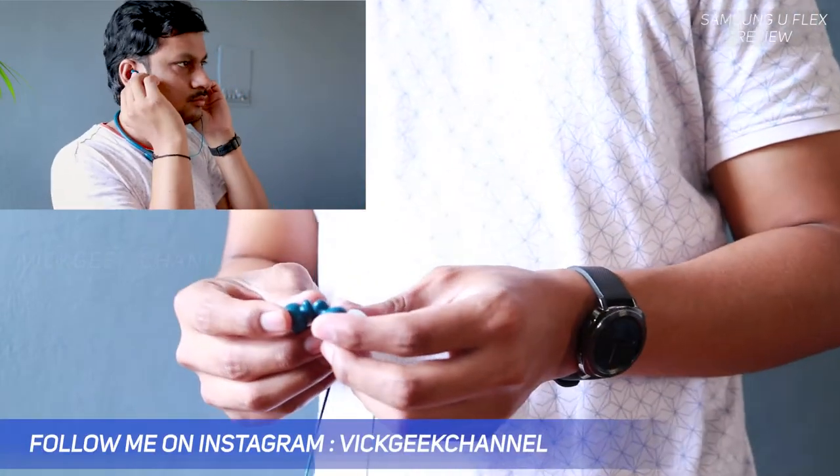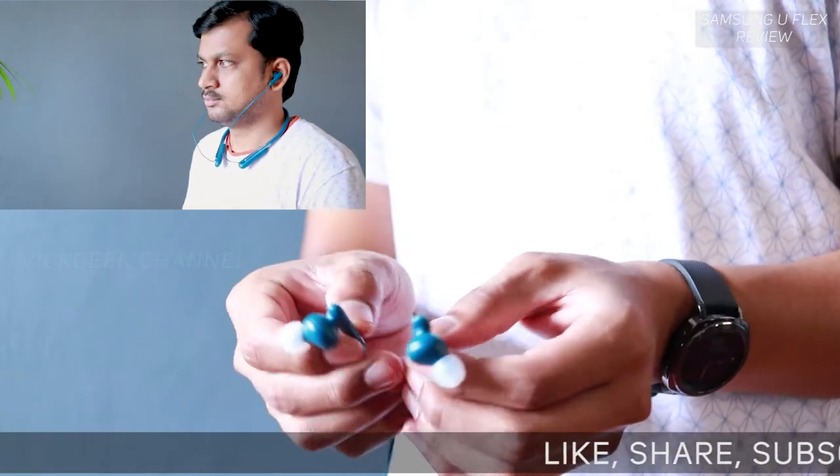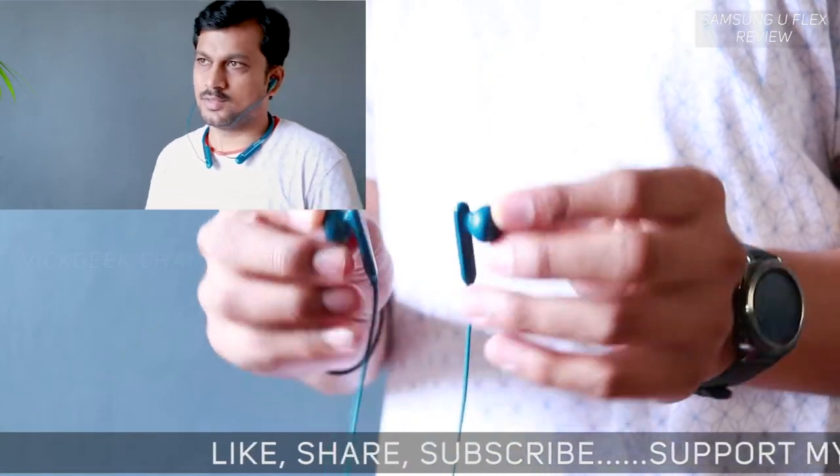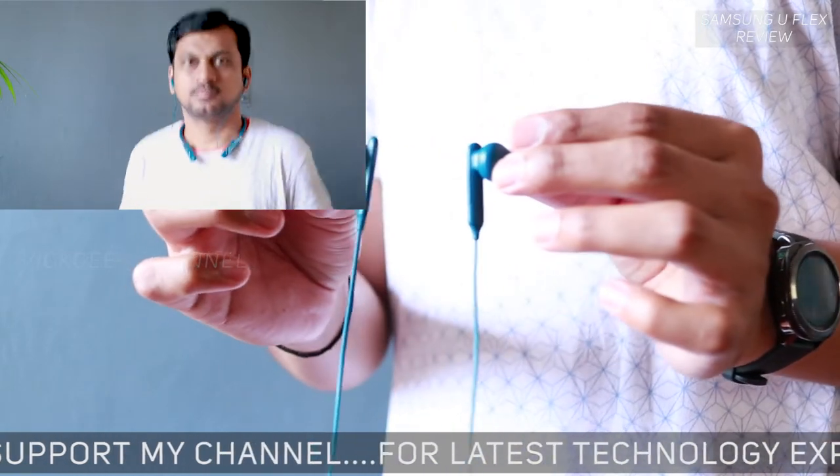The angle of the in-ear phones is built really well for any sized ears, so wearing feels light on the ears while still feeling secure. All the things you'd expect from earphones are present here with good quality.